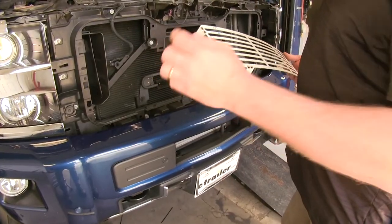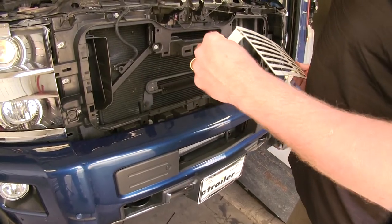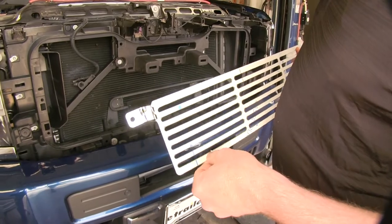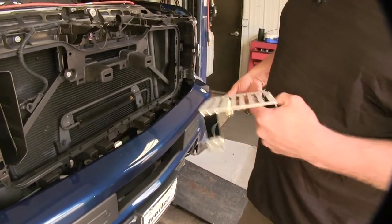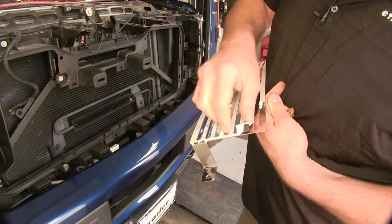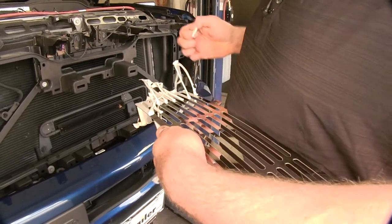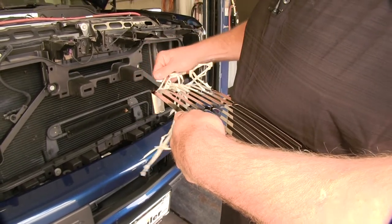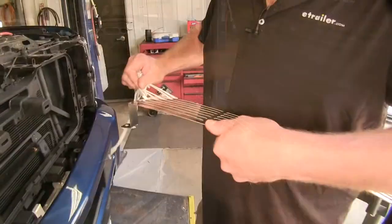Now we have our grill out of the box. It's got a protective coating on it and we're just going to peel that off. You're going to have to work it all the way around. Be careful because it is a little sharp on the edges and it can cut you.